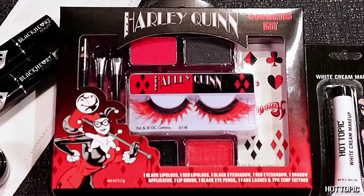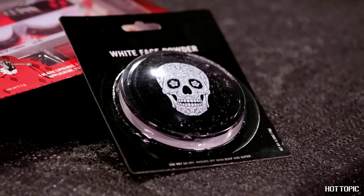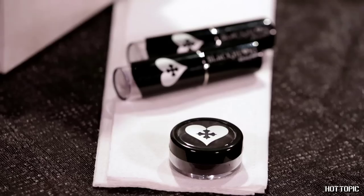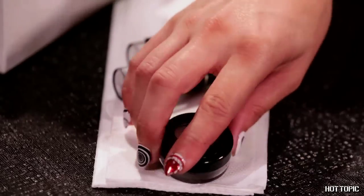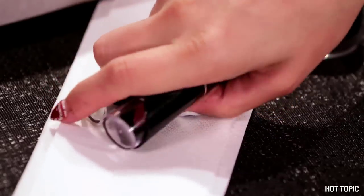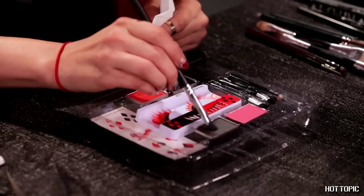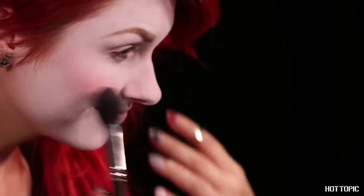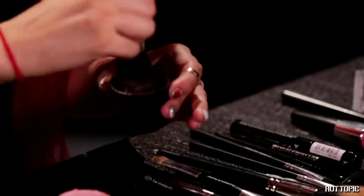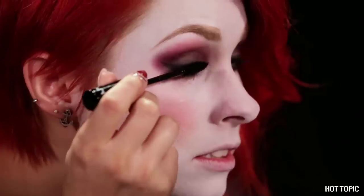For this look, you will need your Harley Quinn cosmetic kit, Hot Topic white cream makeup, Hot Topic white face powder, Blackheart pigment shadow in black, makeup sponges, black and red Blackheart lipsticks, a pencil sharpener, eye shadow brushes — one flat and dense for painting and one fluffy for blending — pink blush, blonde brow powder, a cup of water, and mascara.